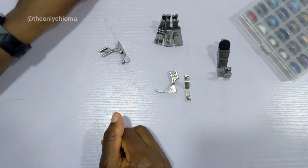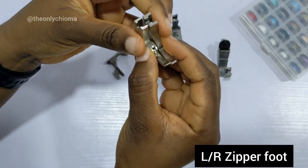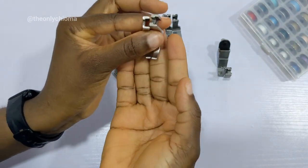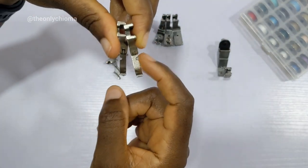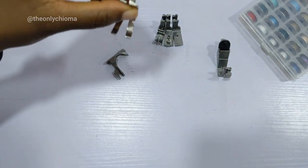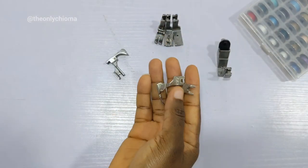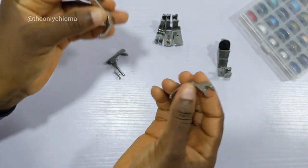Now let's talk about the zip foot. This is called the left-right zip foot. If I'm holding it like this — which is how it sits on the machine — you can see it has one side facing here and the other side facing there. If you're fixing a zip and need to sew the left side, you put the left one; if you want the right side, you put the right one. That's what they mean by left-right sewing foot, and this foot is super convenient.